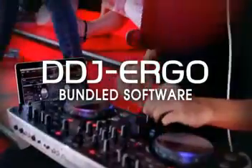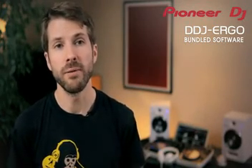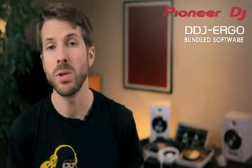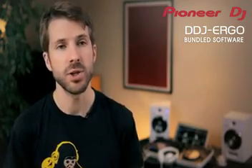When you set up at the party, the unique Pioneer laptop dock also makes your whole setup even more compact. Pre-mapped and ready to go, Virtual DJ LE lets you mix audio and video on up to 4 decks and add multiple effects, samples, looping and even video effects and transitions.